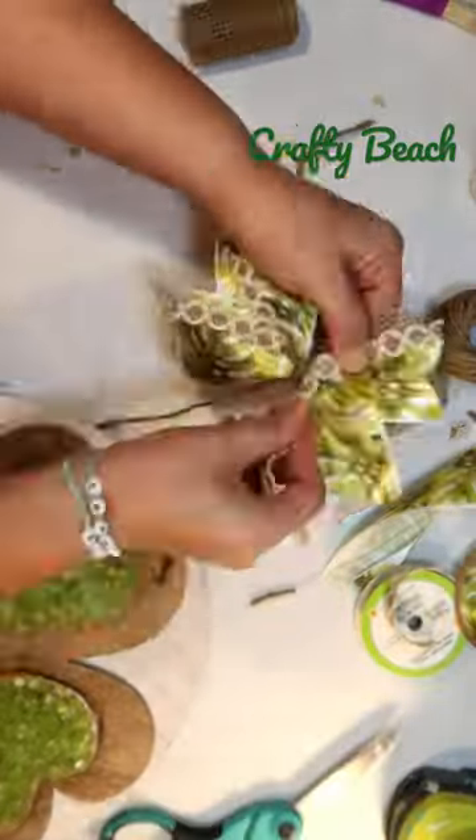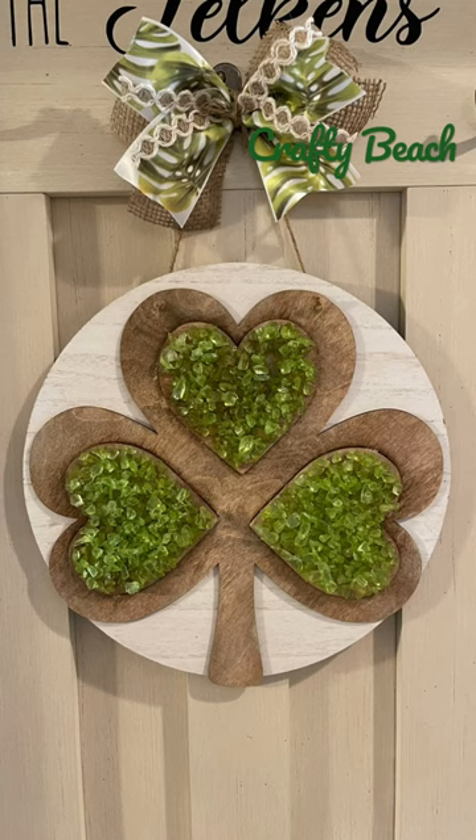I think this turned out so pretty for St. Patrick's Day and I love it. What do you guys think? For more St. Patrick's Day DIYs, visit me at Crafty Beach on YouTube.